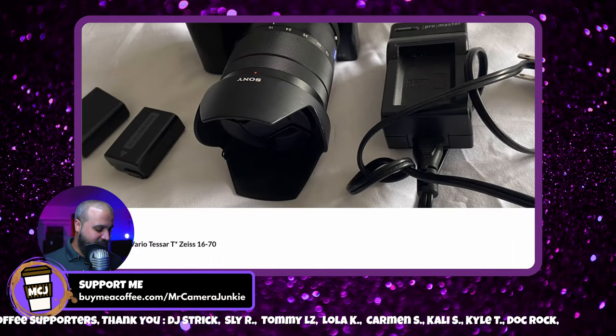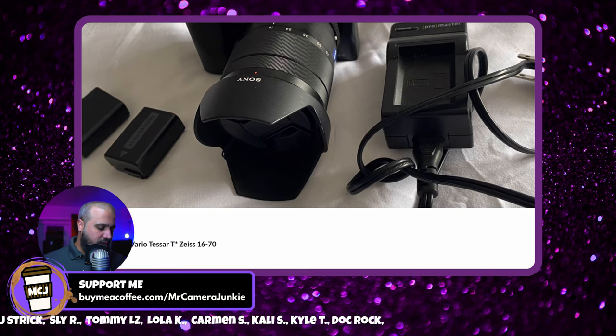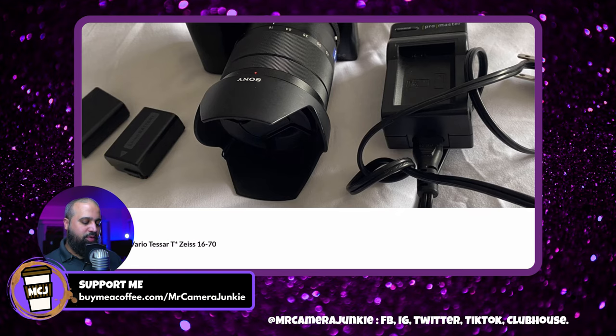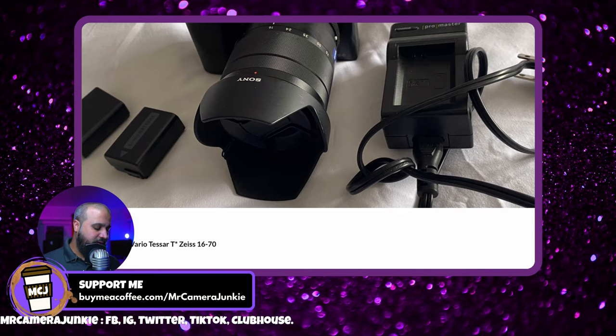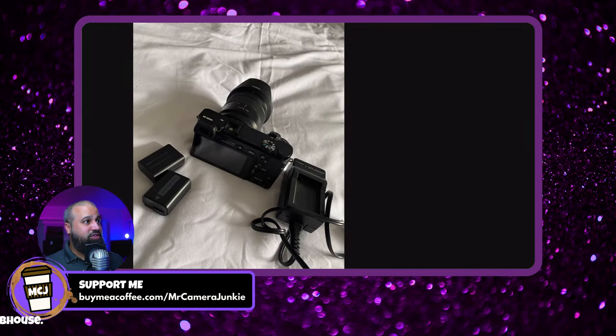There's a Sony a6000 with the 16-70mm Zeiss Vario-Tessar listed. A lot of people didn't like this lens — they say it's one of the worst lenses Sony and Zeiss made together, and it falls off really badly when you go telephoto. Towards the 16mm widest end it's not so bad, mostly at the corners, and for APS-C that may not be as problematic since this is also an image-stabilized lens. That 600-dollar listing for the a6000 with two batteries and that lens — that's what they're asking.